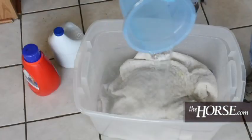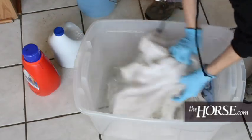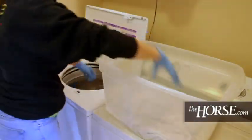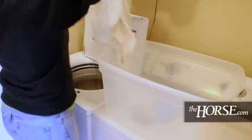Any reusable towels or clothing that has been used with a horse that had a contagious disease can be thrown into the washer, pre-soaked with some disinfectant and detergent, and then run through the regular wash cycle so those items can be safely reused with other animals.